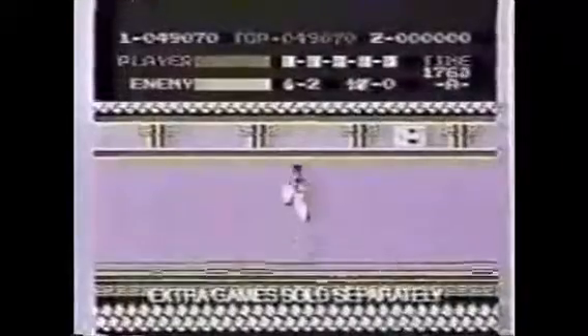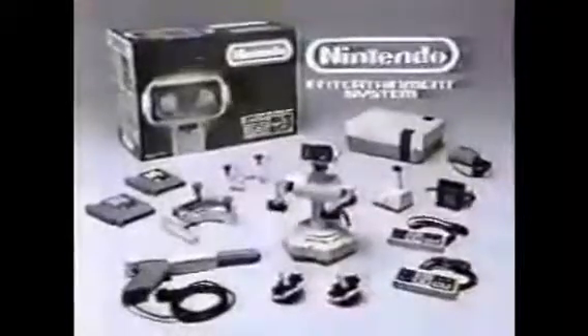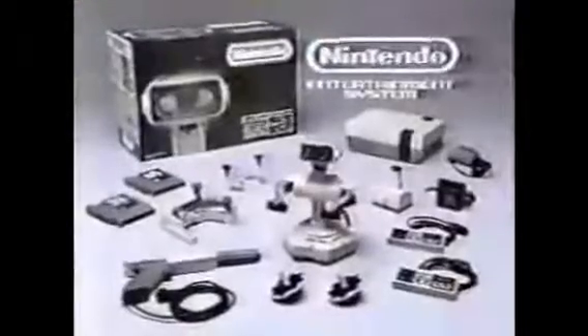It invented the D-Pad, it had the first Zapper, and not to mention, it had ROB the Robot, which faded away during the lifespan when Mario came along, but it came with all of this and it was epic.